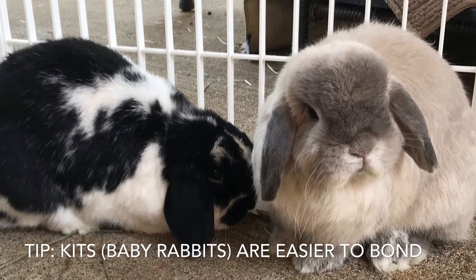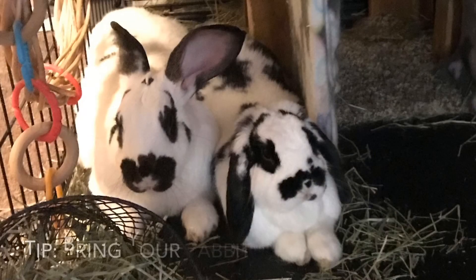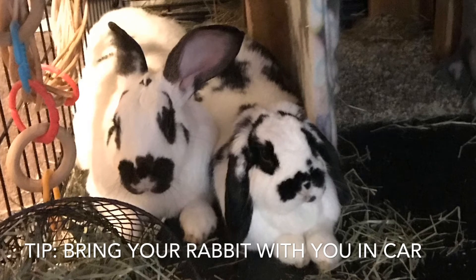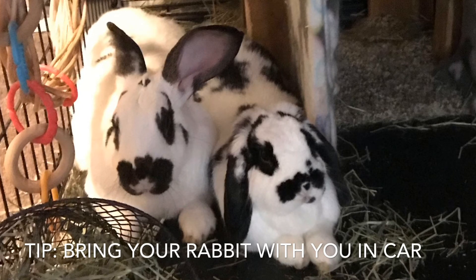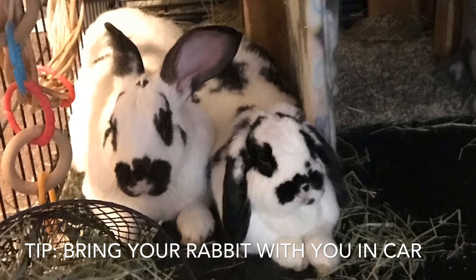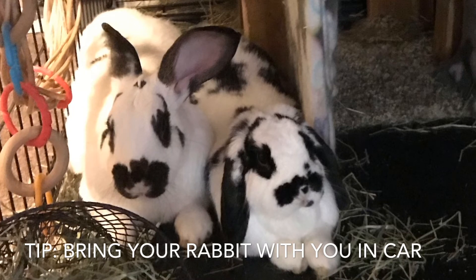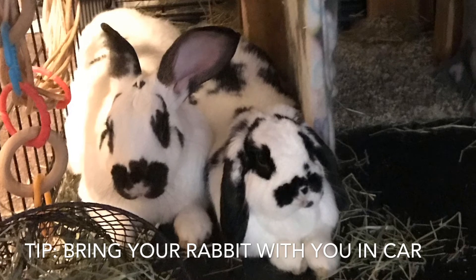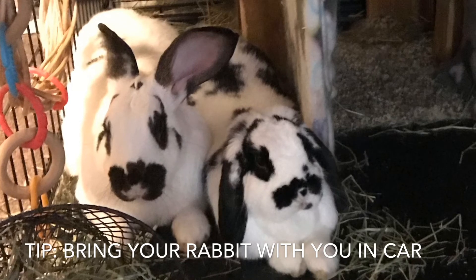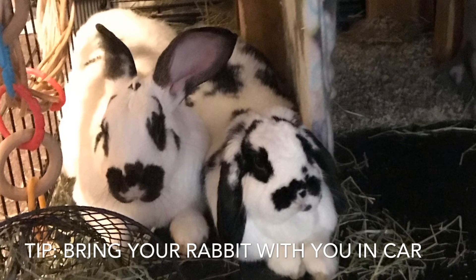If you're going to pick up a rabbit to bring home, it's a good idea to take your existing rabbit with you, because they can bond even in the same car enclosure on the way home. Some people call that stress bonding, but rabbits have to ride in cars to go to the vet's office. When I do bonding, rehabilitation, after-surgery care, or bunny sitting, I use my vehicle to get rabbits from one place to another. Taking your other rabbit along will greatly accelerate the bonding process, especially if introductions have already been made.